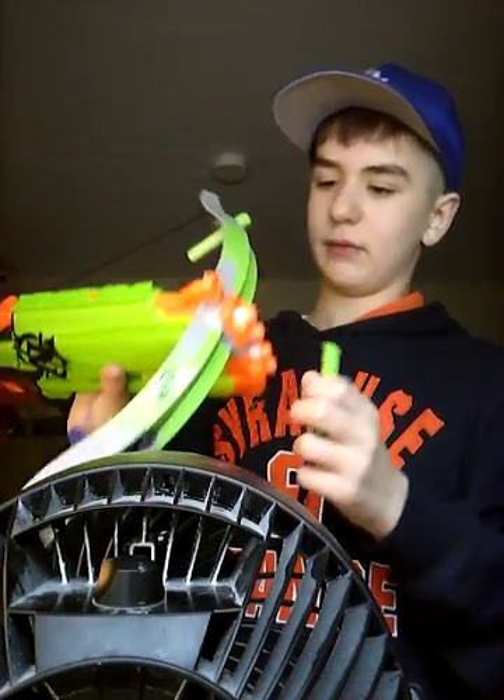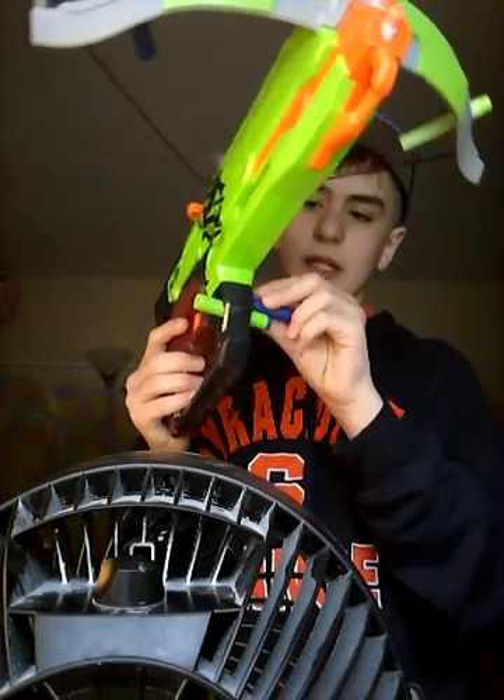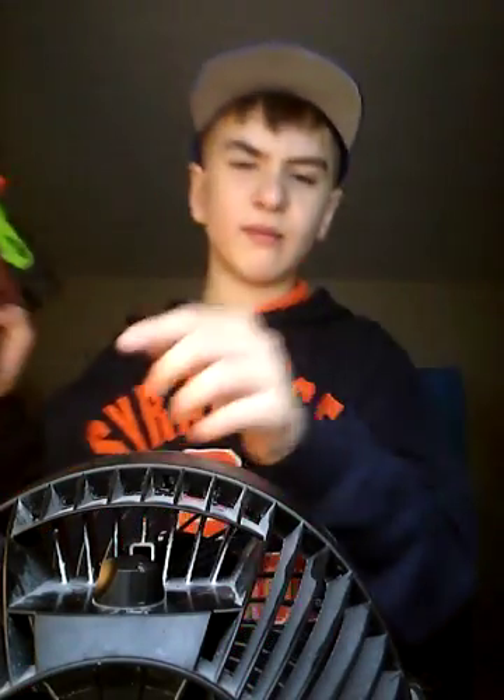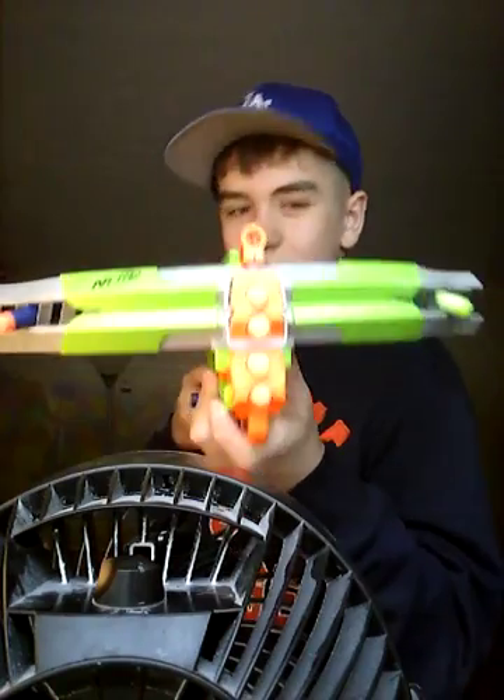It looks like a really good storage backup — it makes a really good storage backup gun. I like it a lot. It's like a really good gun that gives you really good storage.